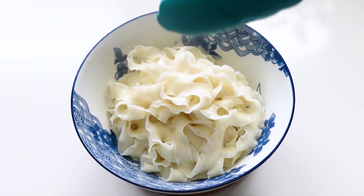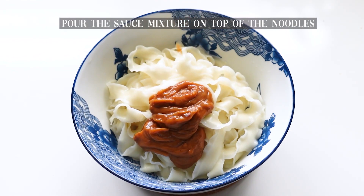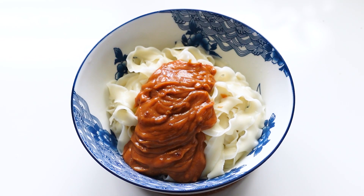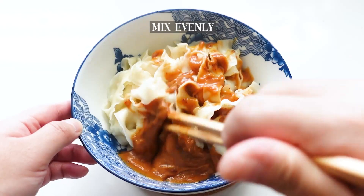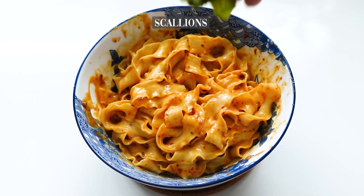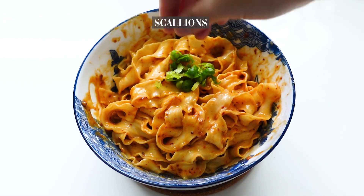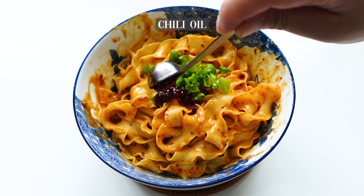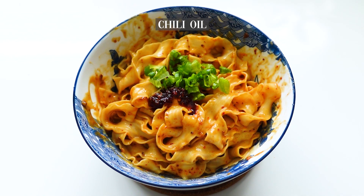250g butter, 2 grams of tomato, 1 tablespoon of tomato, 1 tablespoon of sweet beans, 2 tablespoons of tomato, 1 teaspoon of tomato.